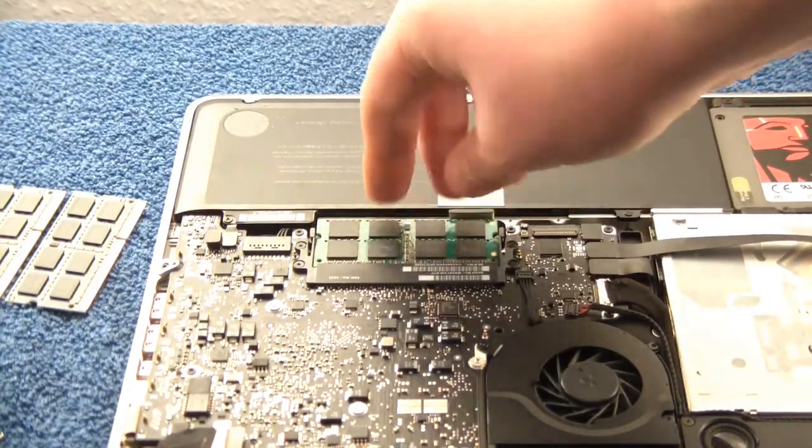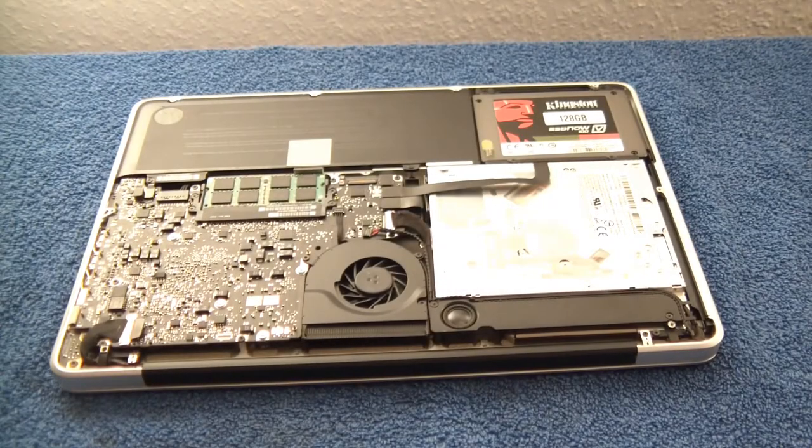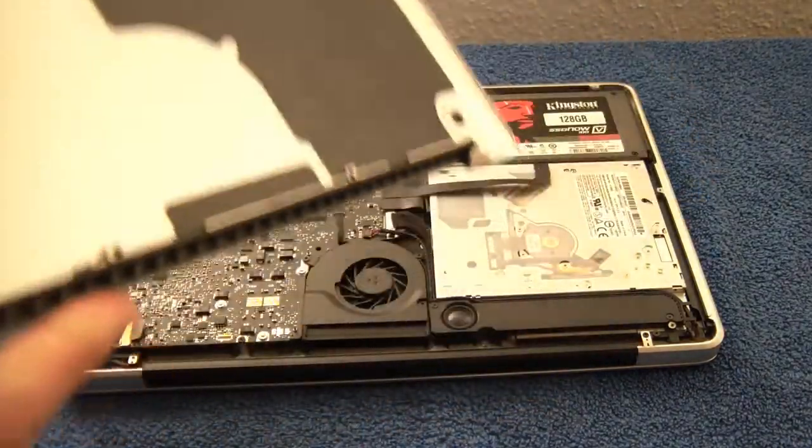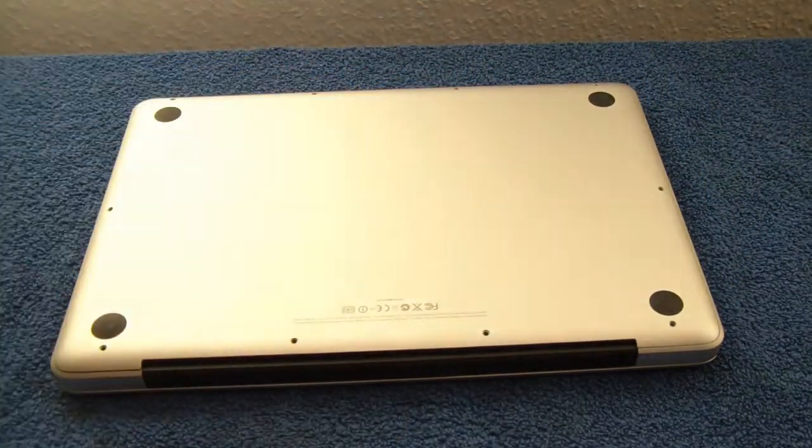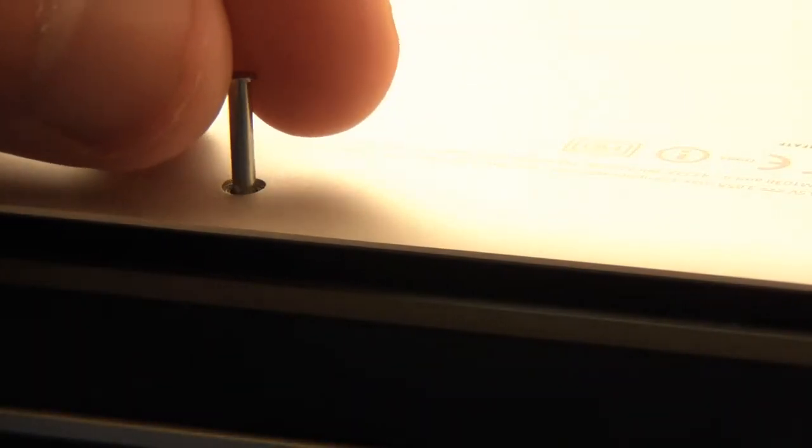That's it for the hardware upgrade — now just put the cover back on. Note that when installing the cover, three screws are actually bigger than the others; the ones in the bottom left corner are a little bigger.